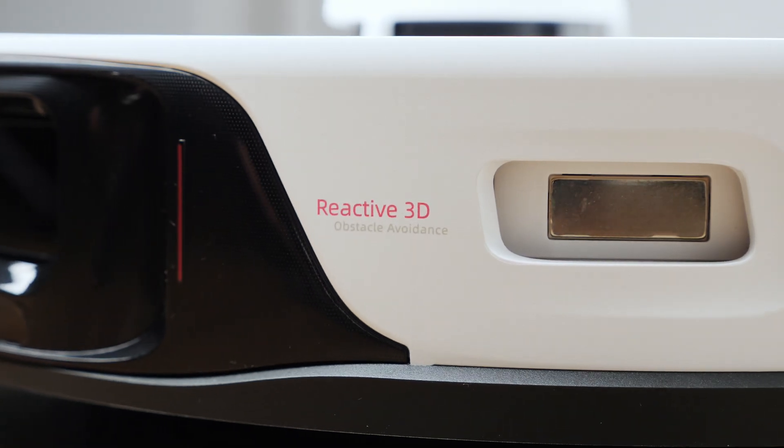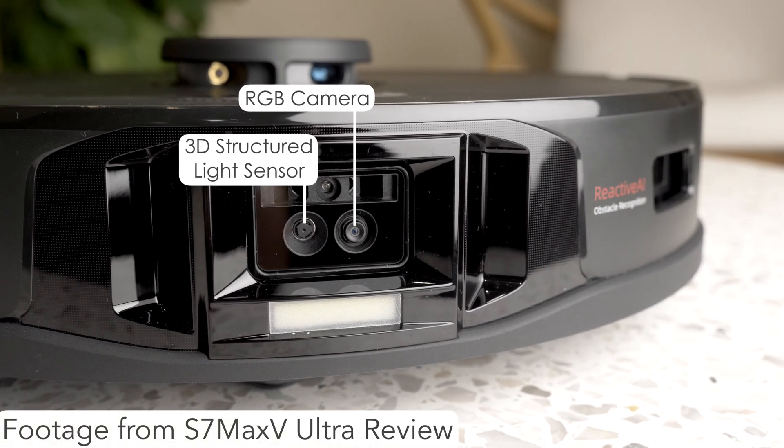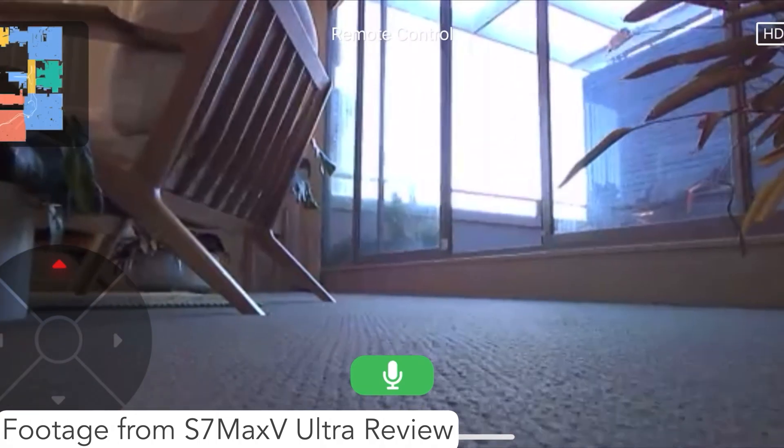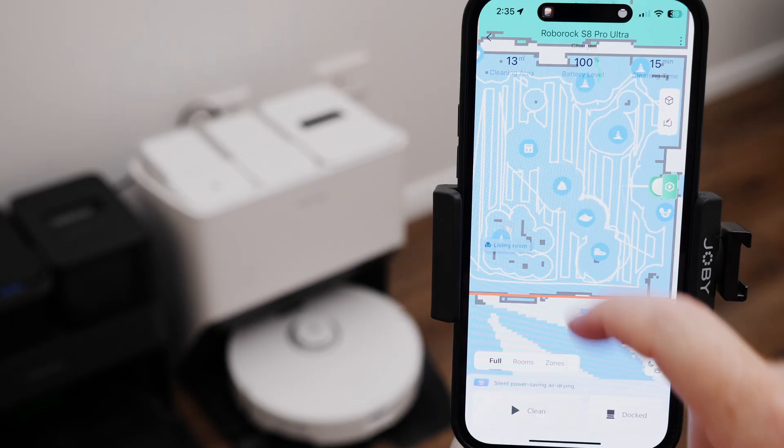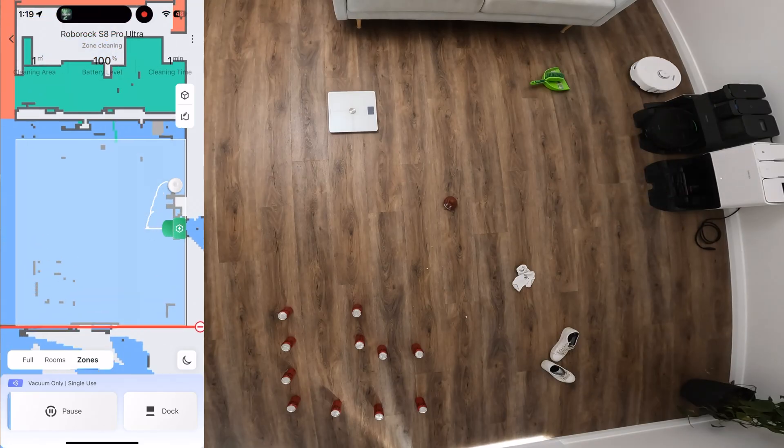Onto the reactive 3D obstacle avoidance. Despite not having the RGB camera like the S7 Max-V, I found obstacle avoidance to be more or less the same. You do lose some features like remote viewing and video calls, and without the RGB camera the S8 Pro can't recognise floor types, furniture and room types automatically, but you can manually set all that in the app. Also you no longer get a photo of a discovered obstacle — just an icon on the map. Roborock says it can detect up to 42 obstacle types, and this works day or night. For many people the lack of an RGB camera will be beneficial for privacy reasons, especially if the obstacle avoidance is still just as good.